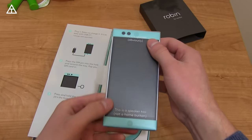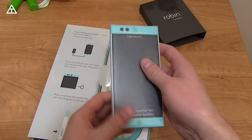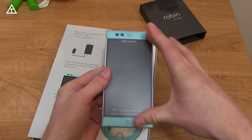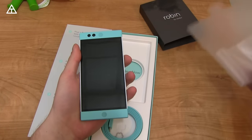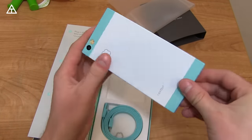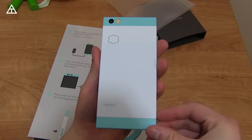Up at the top is a speaker, and down at the bottom is a speaker as well — no home button at all. These two speakers both have separate amps, so they're supposed to be pretty good. I'm pretty excited to test those out. Full review coming soon with more impressions on all of that.